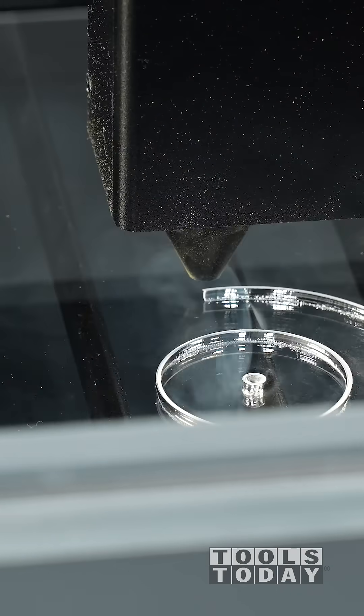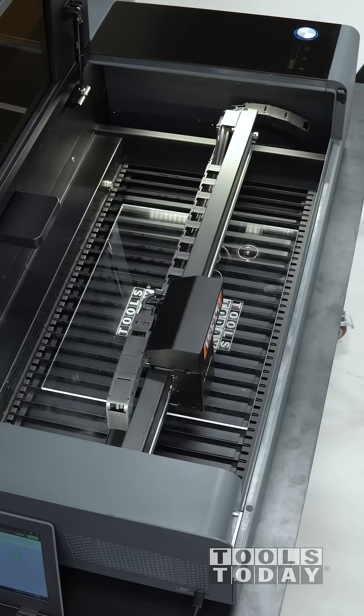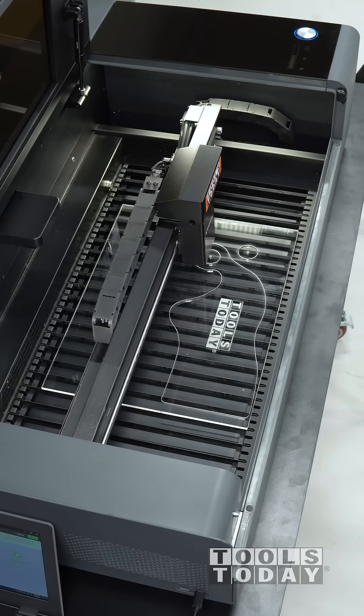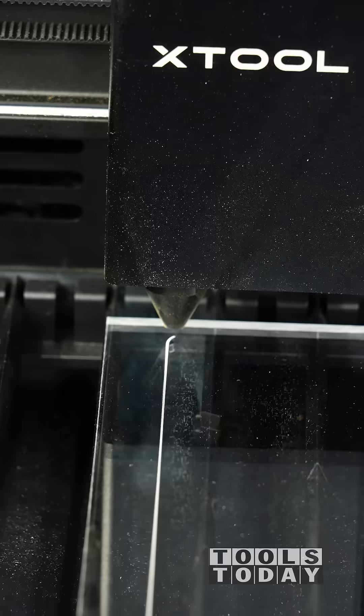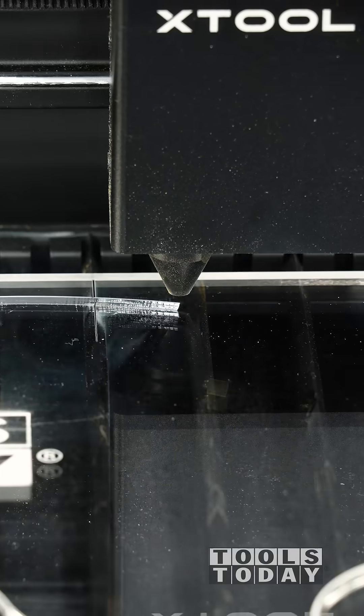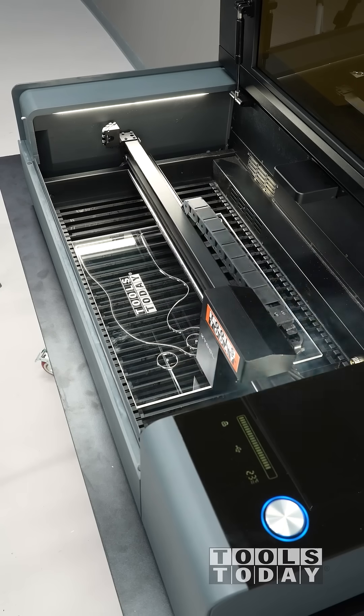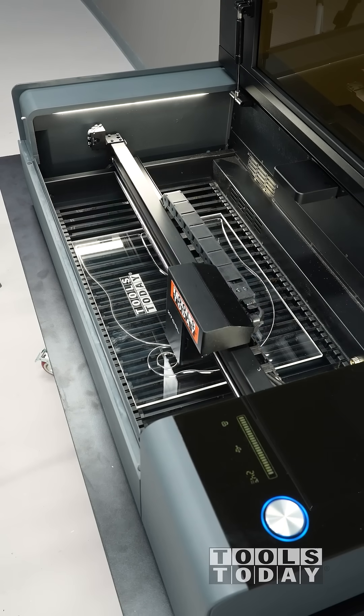Now we'll go through and get it all cut out, using the center holes for a center punch so that I can get the hole drilled for where we're going to flush trim those templates. It cut out the acrylic really nicely and did so in a single pass. It's so satisfying to see this clean — the cut edge is perfectly clear and almost looks flame polished. It cuts through this acrylic very, very well.